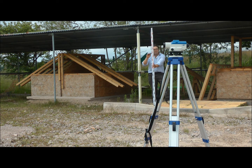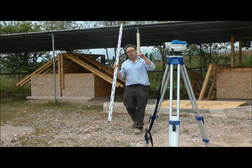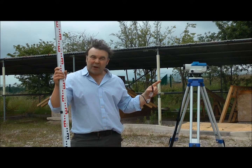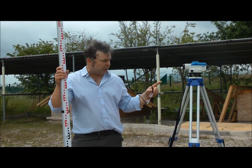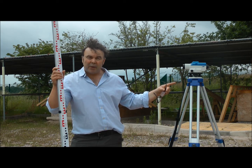One reading minus the second reading will give you the difference in height. So if you were checking a brick lane on site, or a window level, you'd be able to use this kit to do that. You'll be quite employable on site, and I'm sure anyone you turn up to and can set one of these up — your boss would be quite impressed with that.